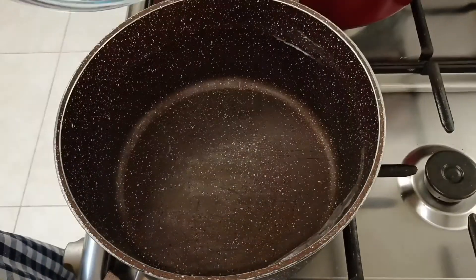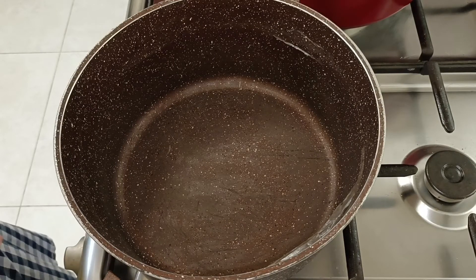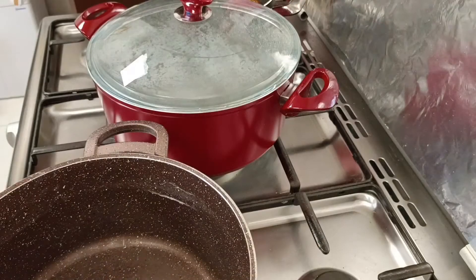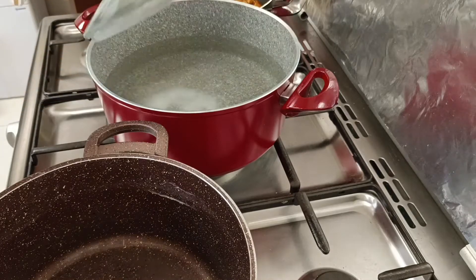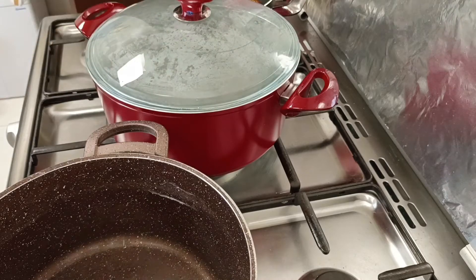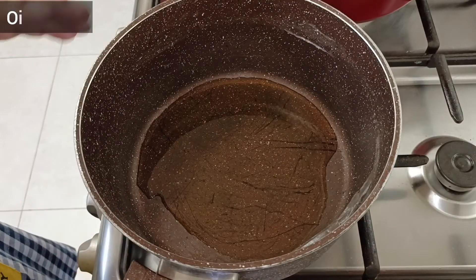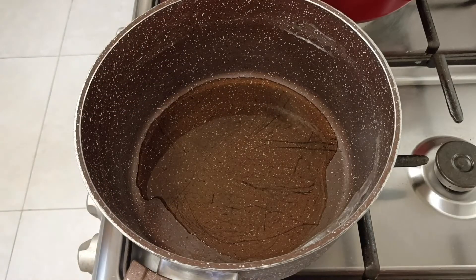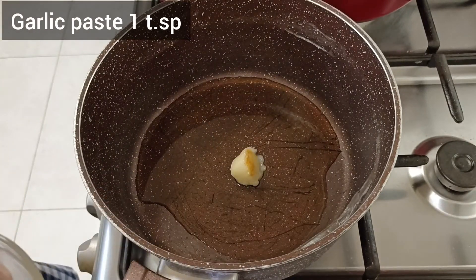Now we will prepare our noodles. I have strained the noodles and washed them with cold water. Now I have prepared the noodles, so I will prepare rice as well. As soon as we prepare our noodles, I will put the water on the rice. Now we will put 2 tablespoons oil in the pan.